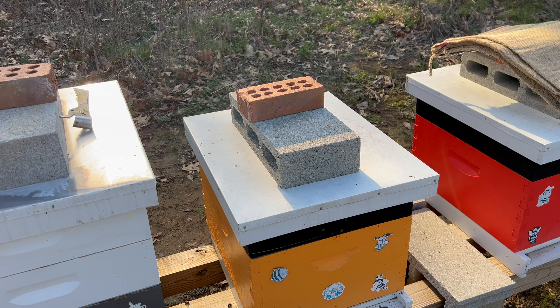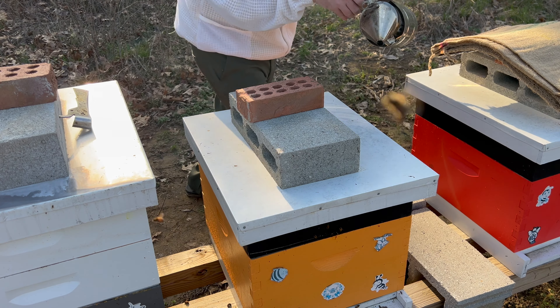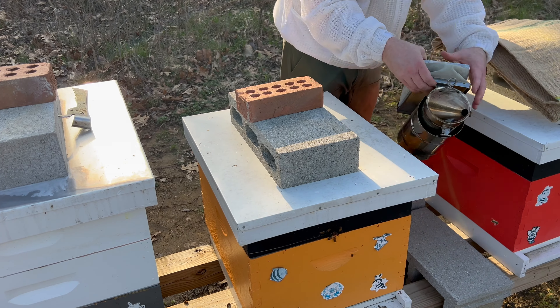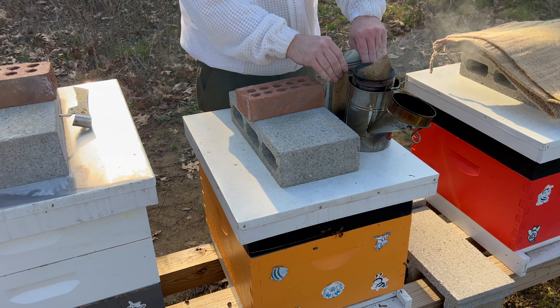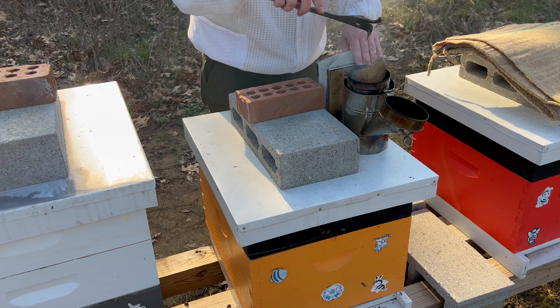I hated doing that, but they'll be okay. There's so much food in here — this colony has very minimal chance of starving. So let's go ahead and get into this next colony, which I suspect is doing pretty well also, and we'll keep moving down the line.